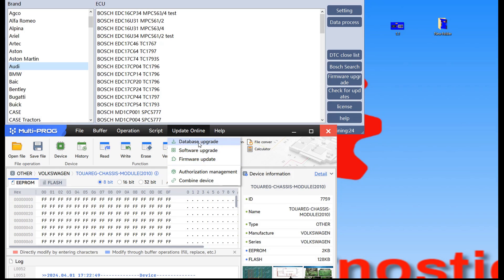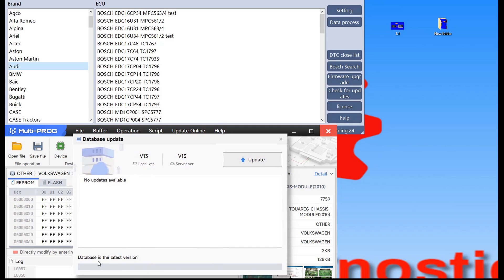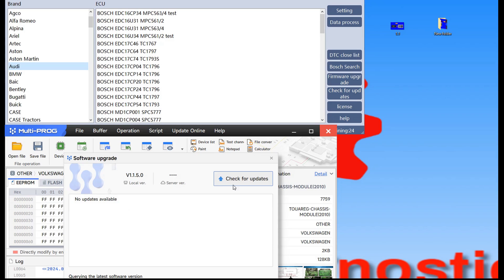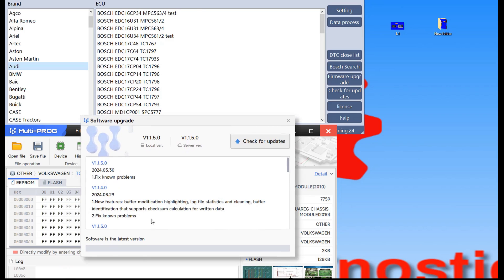What I do like on the Multiprog is that you can do updates. I'm already on the last version. We have software upgrade and it's also possible to make a firmware update — it is not like in the old VVDI programmer where it was not possible. You just install the software here and it will do a proper install and update.